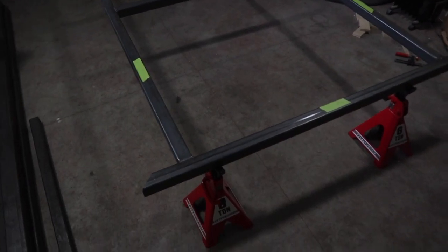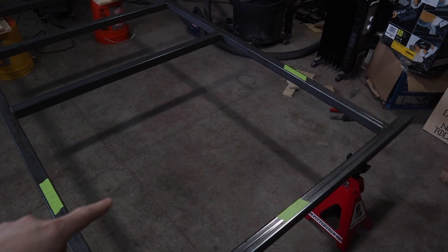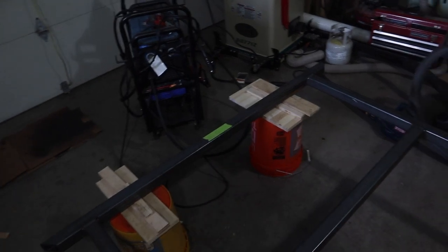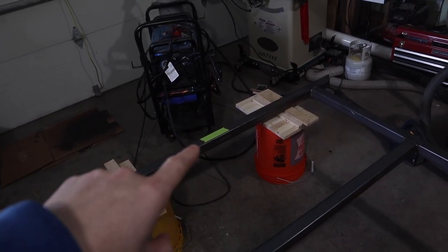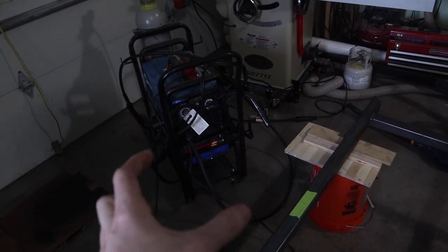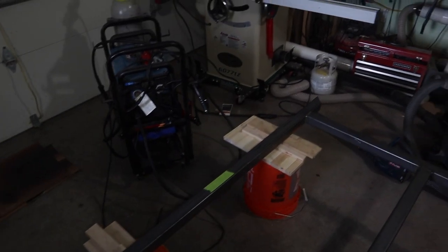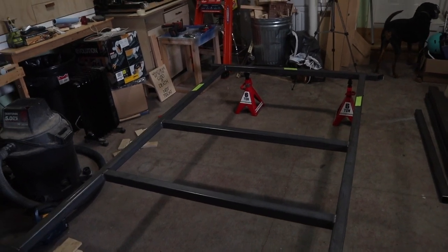Alright, I got everything welded up, got it back on the jack stands, all leveled out and everything. Like I said I left this piece out — I'm going to add that later when I get the springs and stuff in the right spot and know how much space I need. I'm going to probably stop for today and get back to it in the morning. Starting tomorrow I'm going to work on the tongue. I originally had it sticking out about 4 feet in my drawing, but that box is going to be like 2 feet wide, so having 2 feet there is definitely not enough — I'll probably have it stick out about 5 feet or so. I'll have to figure that out, but that's where we're at. I'll probably end the video here and start the new one in the morning.